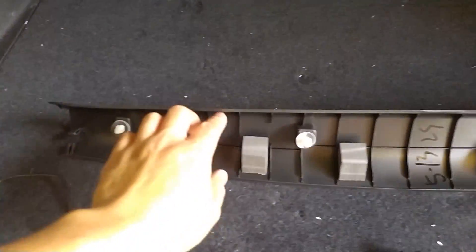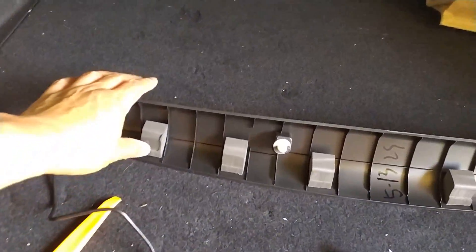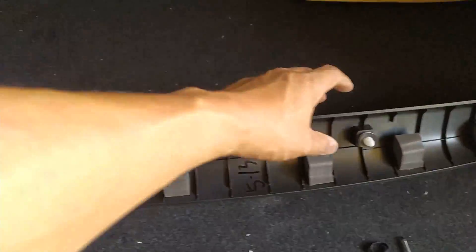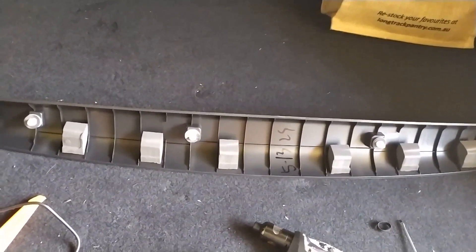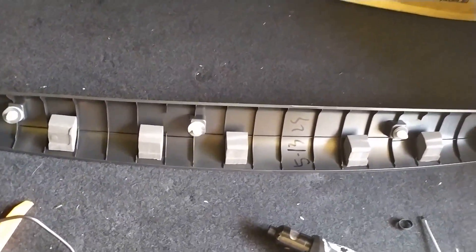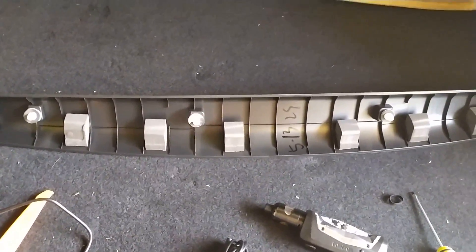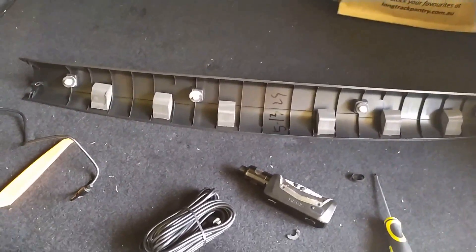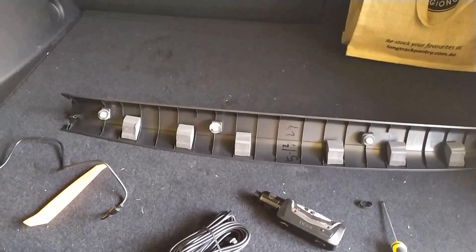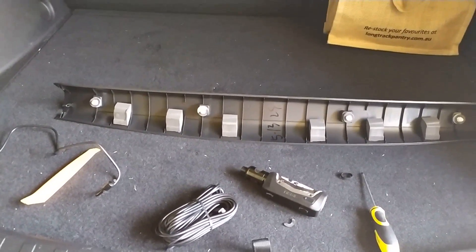This rear trim piece just sits up there like that — again, just held in by clips, these white things here. Easy enough to pull off, just be a bit careful. You do run the risk of breaking trim if you pull too hard, so take your time and don't forcibly try to remove it. It will come off eventually — you'll hear some snaps, which is just the clips coming out. But if you're not confident, please don't do this — get a specialist installer to get it done.